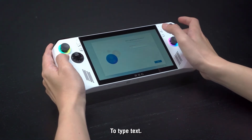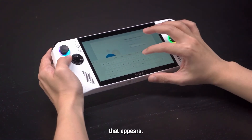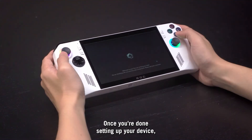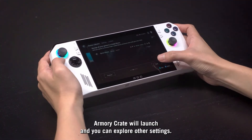To type text, just tap the text box and use the on-screen keyboard that appears. Once you're done setting up your device, Armory Crate will launch and you can explore other settings.